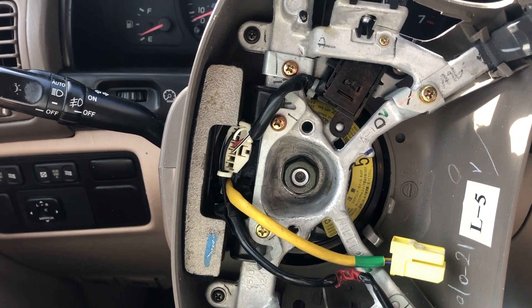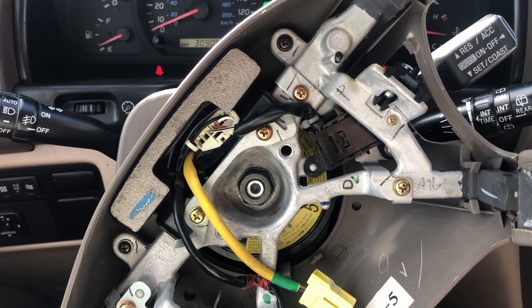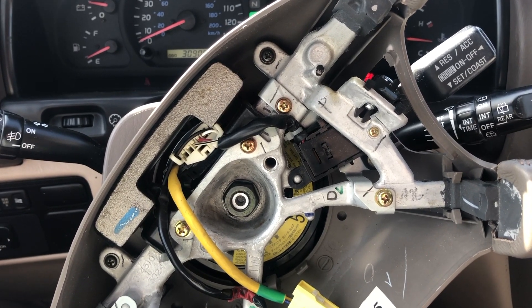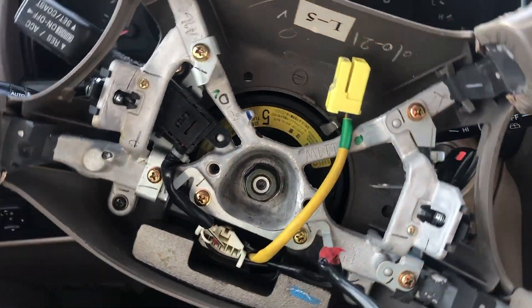If you have any questions on that, I'm going to make another video about it, because I did have a vehicle that had that issue. You're going to have to use the Toyota Tech Stream service to reset it, and it's kind of tough to do.